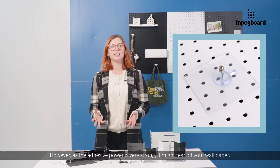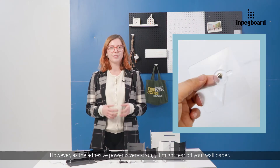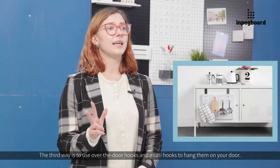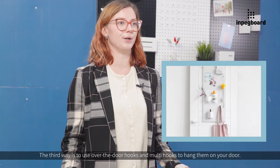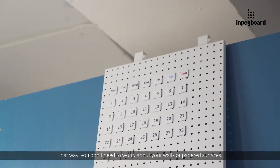However, as the adhesive power is very strong, it might tear off your wallpaper. So keep in mind to use them only on tile surfaces. The third way is to use over-the-door hooks and multi-hooks to hang them on your door. That way you won't need to worry about your walls or paper surfaces.